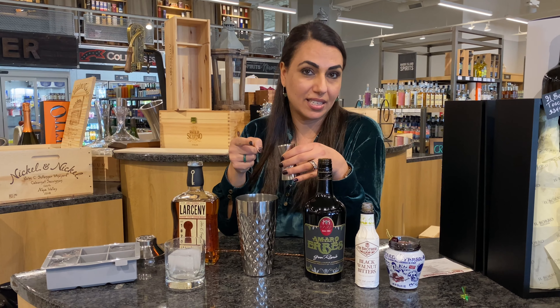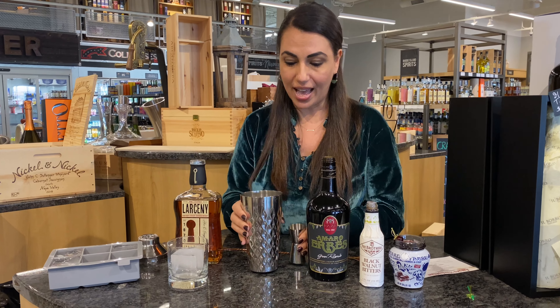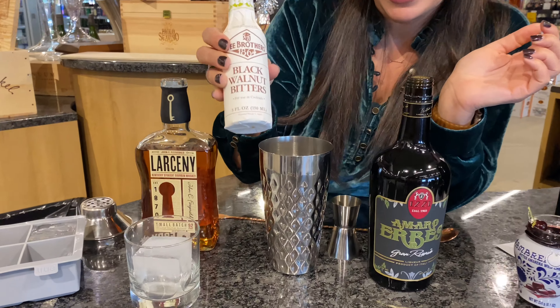Then we are going to add one part of Easy Grand Reserva Amaro. This is going to be delicious — it's different than anything else.